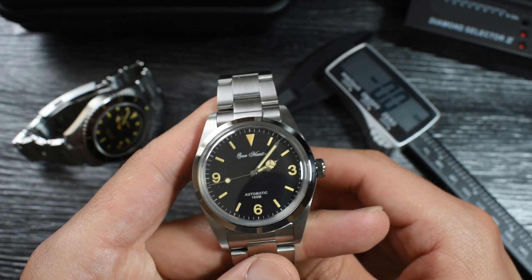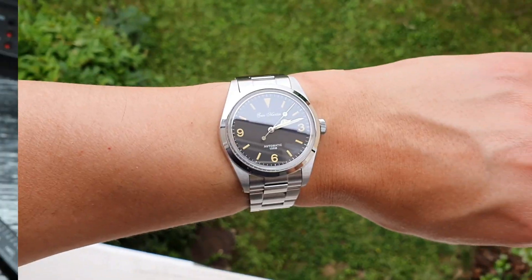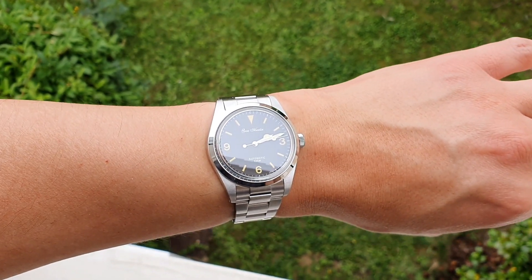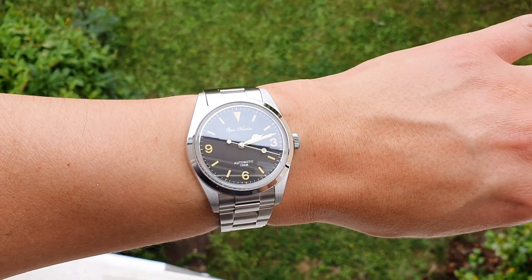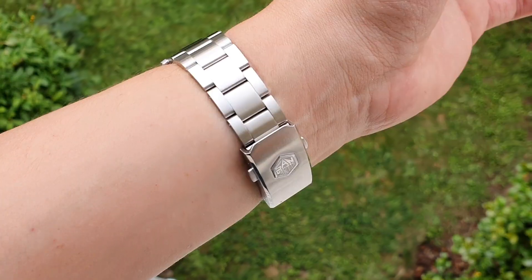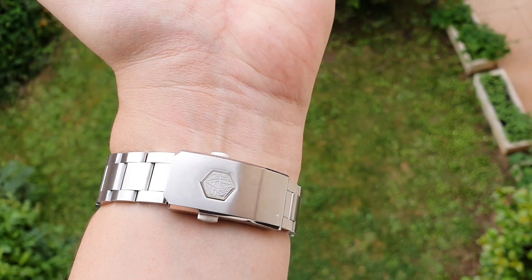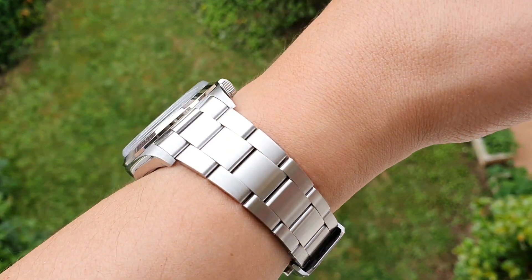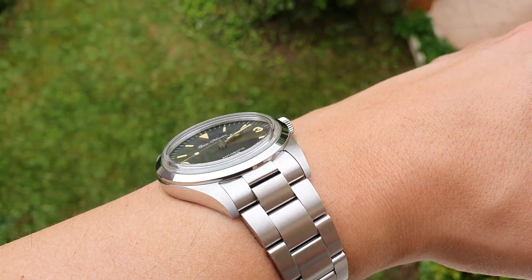Let's see how it wears on my wrist. Here it is on my 6.5-inch, 16.5cm wrist. As you can see, it wears wonderfully. The dial looks a little big, but not as much as I would have thought. Take a look at that beautiful top-hat crystal, that tapering bracelet, and that very nice clasp. Very high quality timepiece, with very nice finishing all over.